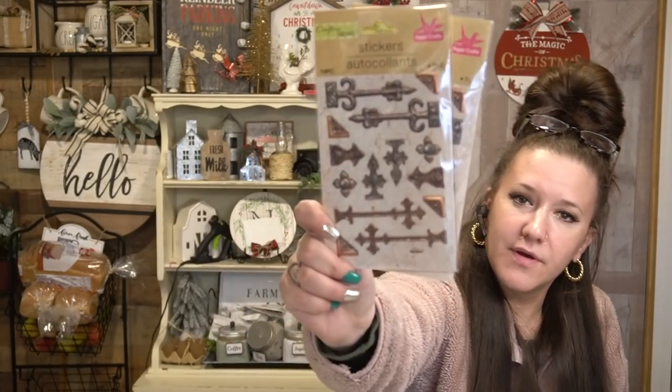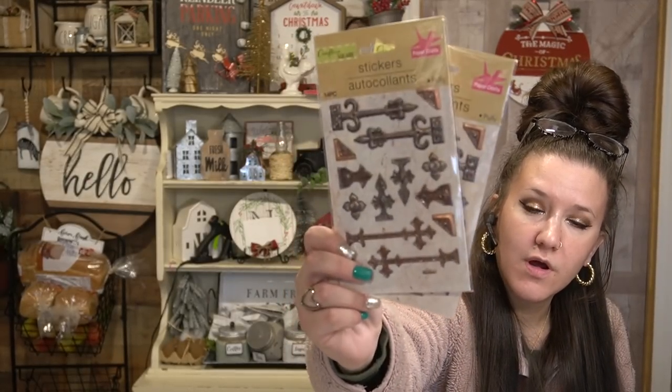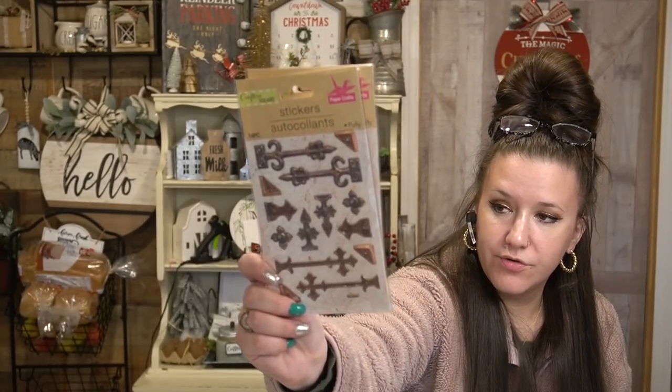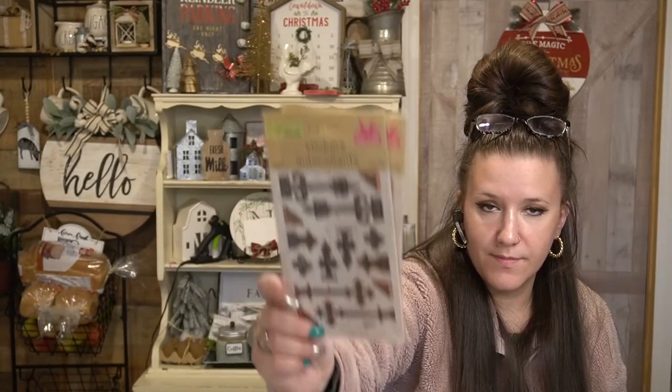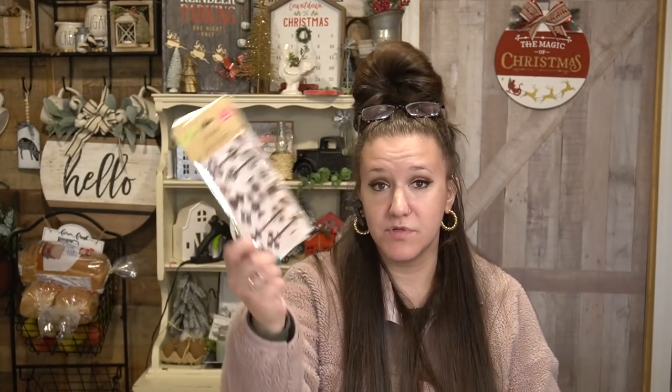I also picked up these hinge-looking stickers — they're like foam stickers, so they're 3D. Anytime I see them I pick them up because they're kind of like a diamond in the rough. They make any sign look really cute. You can do barn doors with these. I always pick these up when I see them and I only saw two packs. I thought these were also really cool — these are galvanized signs.